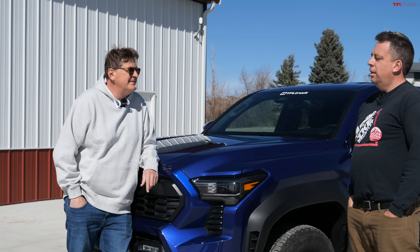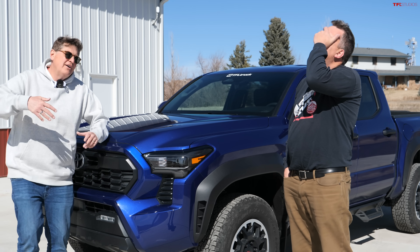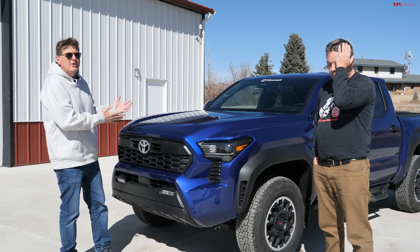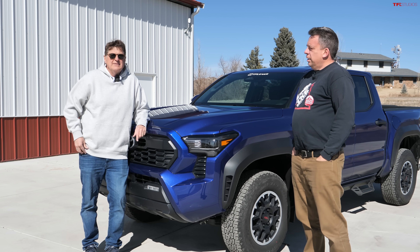Andrei, we broke Blueberry. Yes, it happened. If you've been following the saga of our 2024 Toyota Tacoma, or as lovingly we call it Blueberry, you know that we took it off-roading and something snapped.